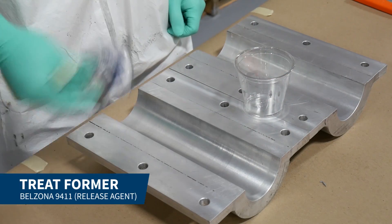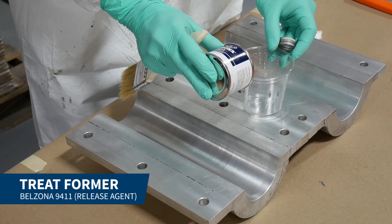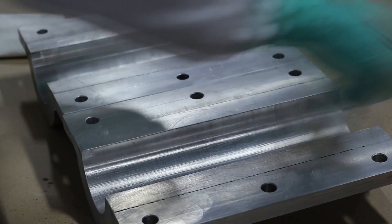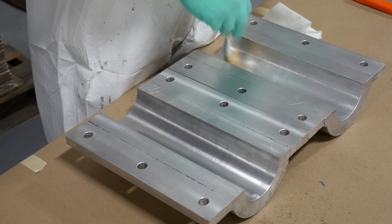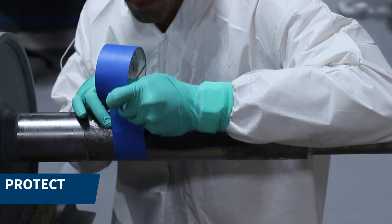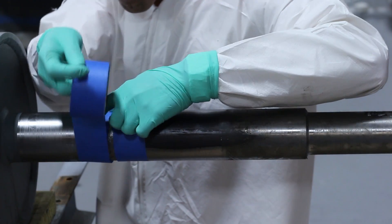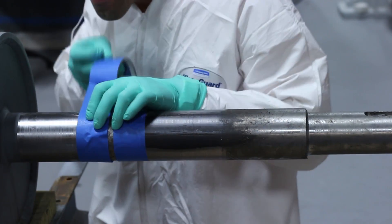We applied Belzona 9411, a release agent, to the external surface of the former. The repair area was then taped off and a layer of Belzona 9411 was applied to the surface outside of the repair area.